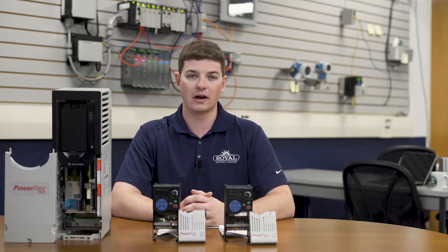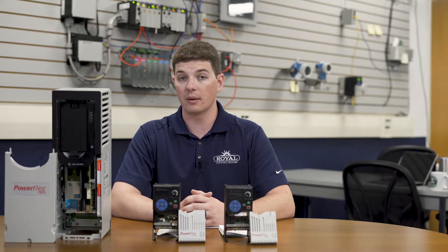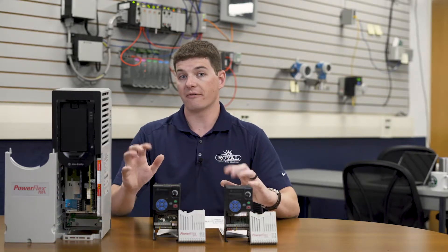Hi, I'm Alex Nolan with Royal Industrial Solutions, part of the Industrial Solutions Network. Today we're going to be talking about wiring and programming your control I.O. on the PowerFlex series of drives.